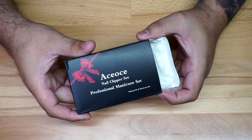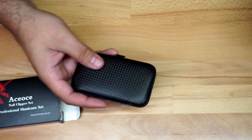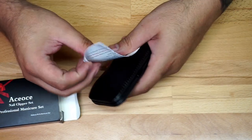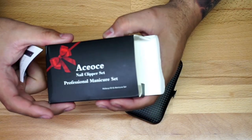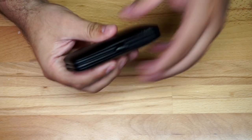We're going to do a quick unboxing of this nail clipper set. I just recently got it and we're going to open it up and give you a quick look. So obviously you're going to have the box right here, you're going to have some paperwork, and then you're going to have the case that is actually soft.